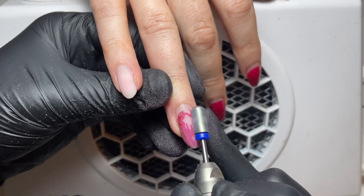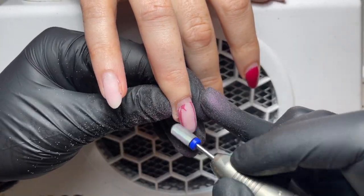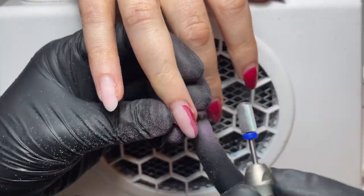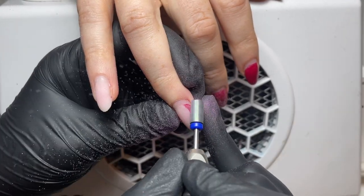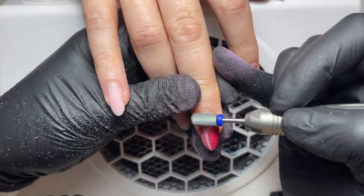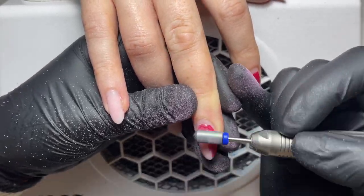It needs to be thinnest at the cuticle, thickest at the apex, and thin again at the free edge. So after around three to four weeks of growth, the nail's no longer balanced. The heavier end is towards the free edge, which is going to put extra pressure on the nails and cause breakages and potentially discomfort for the client, which is why we debulk the apex so that we can rebalance the nail to make sure that the stretch is effective and comfortable for the client.